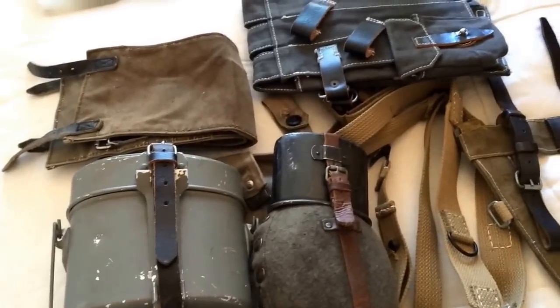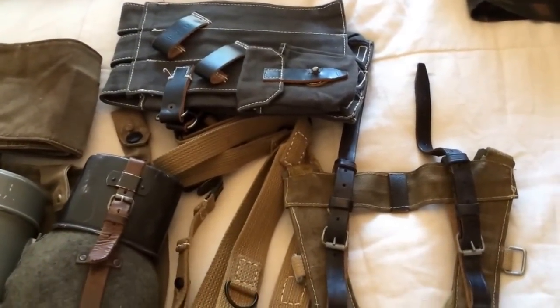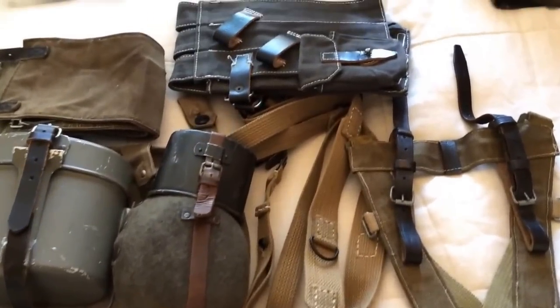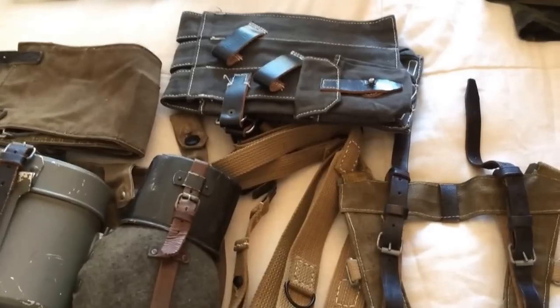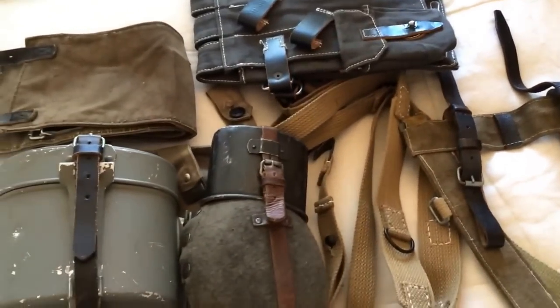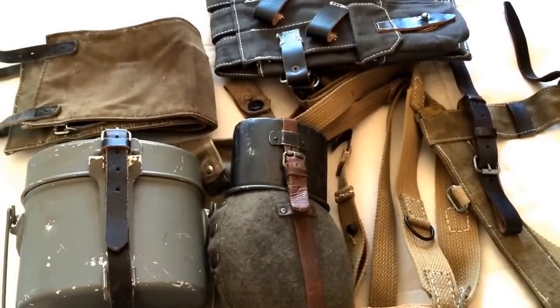We are looking to push World War 2 quite heavily at Section 8. More and more guys are turning up in World War 2 kit and it's fantastic to see it. We've even got a lot of guys turning up in Vietnam kit as well, and I do have a little bit of a desire at some point to go for maybe a Yank Vietnam loadout, but we'll deal with that at a later date. For the moment, it's World War 2 German.